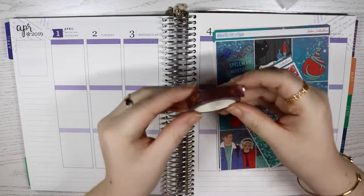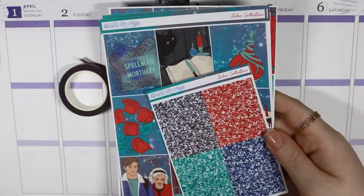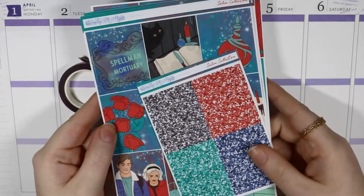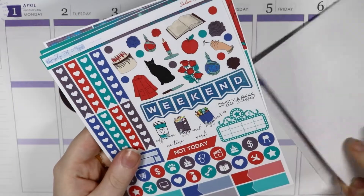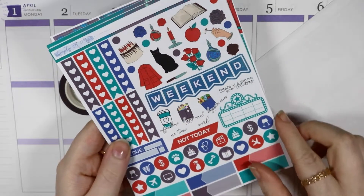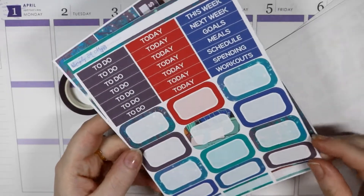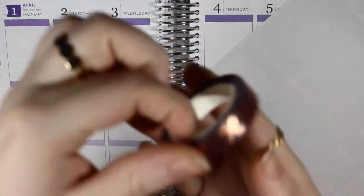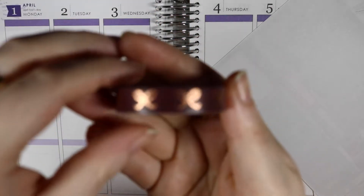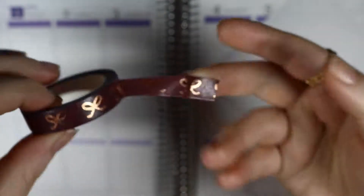Hey guys and welcome back to my channel. I'm back with Noah playing with me. This week I'm planning the 1st to the 7th of April using this kit from SimplyaMess called Salem. I'm using this kit purely because The Chilling Adventures of Sabrina came back on the 5th, and I really like to use kits related to TV shows coming back if I have them. I'm also bringing in this washi from Samantha May Sticks.